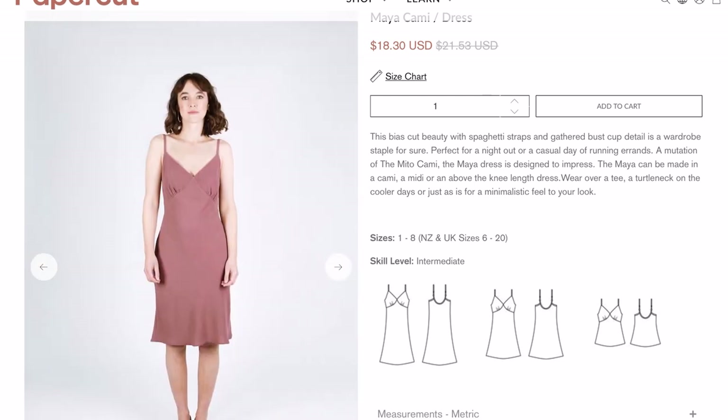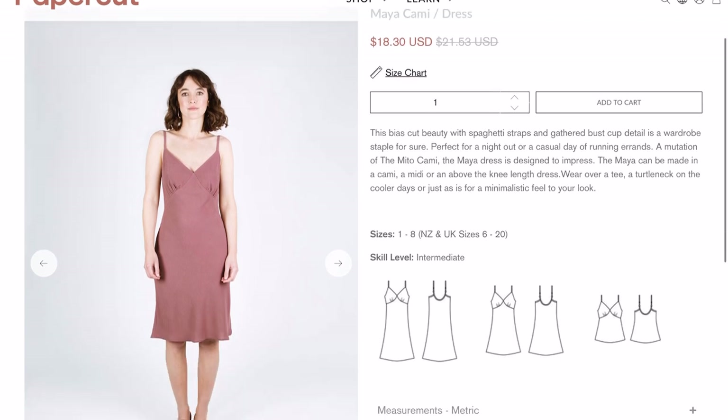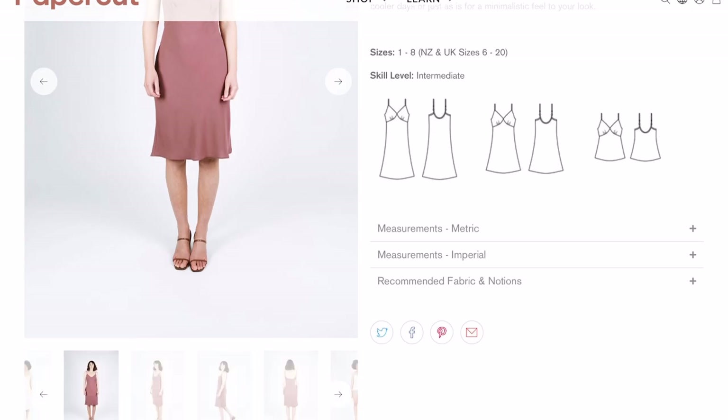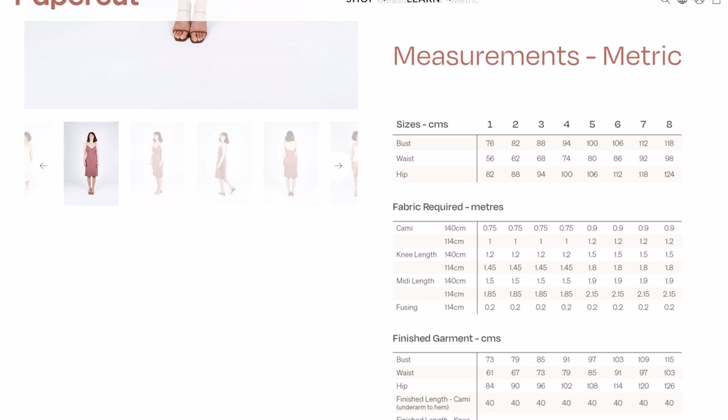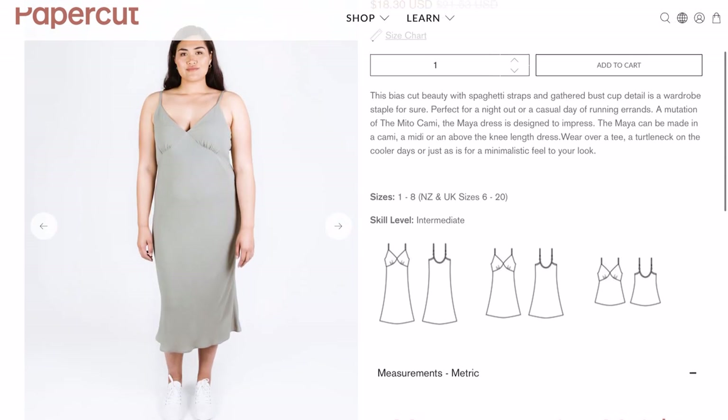So let's see what this says. I'm UK sizes and the range is from size 6 to 20. It is listed as intermediate, but that will mainly be because you're working with fabric on the bias. Looking at fabric requirements for the midi length dress — I've got enough fabric. You don't need very much at all: 1.5 metres if the fabric is 140cm wide, or 1.85 metres if it's 114cm wide. So that could be a nice option.